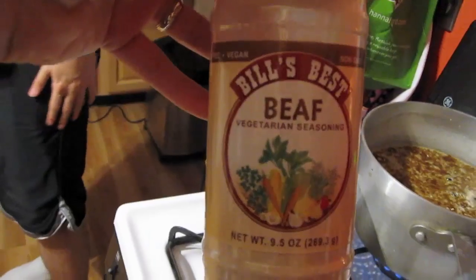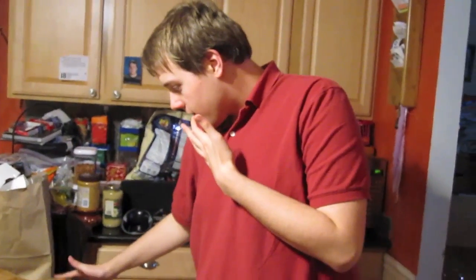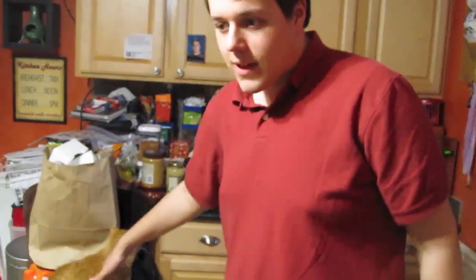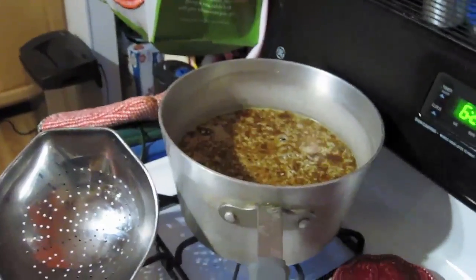Over here I have water mixed with beef seasoning — it's basically fake bouillon, fake beef-tasting bouillon, so it's vegetable-based. After this gets browned off I'm gonna simmer it in the bouillon for about 30 minutes and then we'll do the next step.